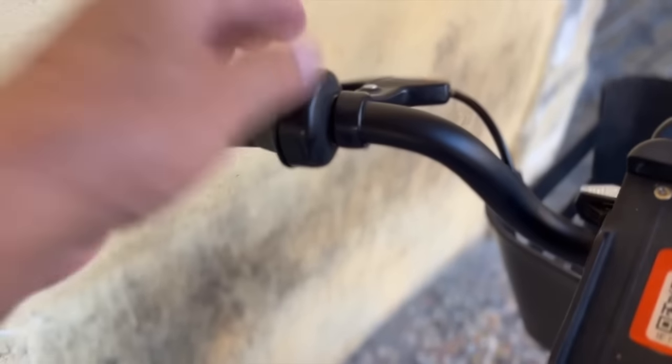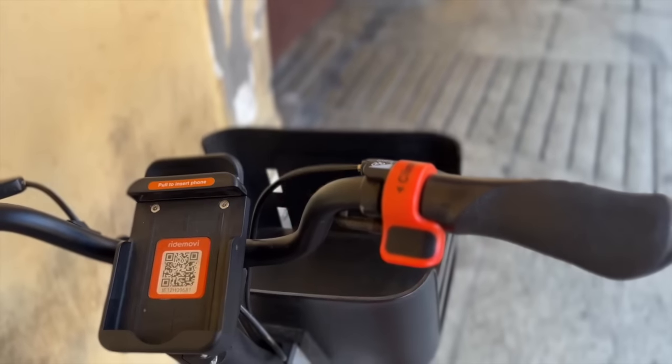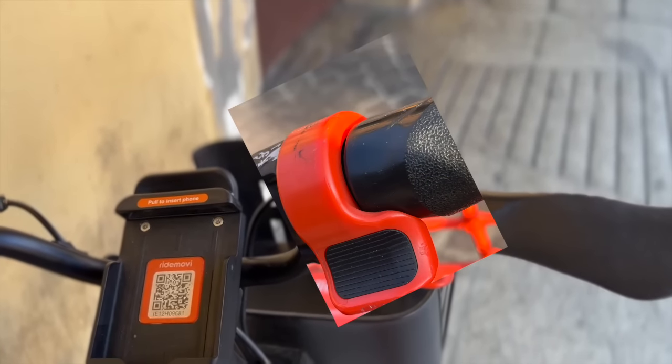Watch out for cars, buses, and especially pedestrians. The electric motor engages when you start pedaling. If you need a little boost, press the boost button — it's helpful for going up hills.